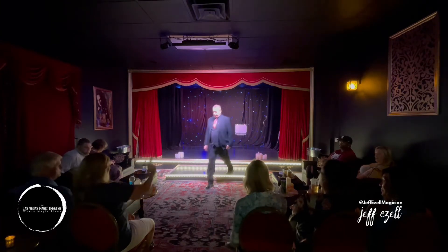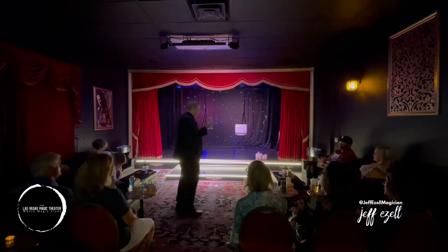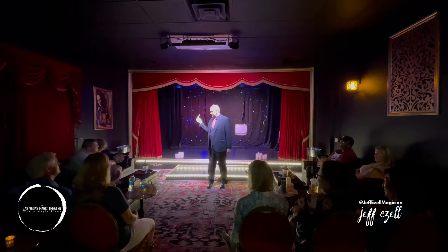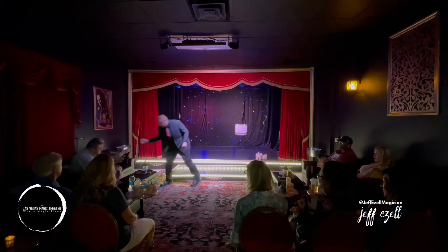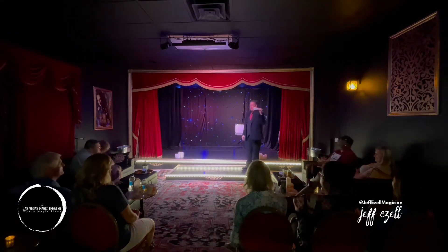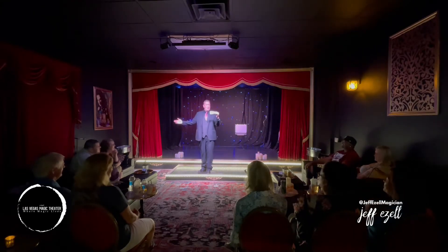Sherry, you got a $20 bill. Awesome. Is anybody here funnier than Sherry? She's still digging — she might have a big old hunsky in there. What do you got? 50. Oh yeah. Magic gets better as we go. Here we are. Anybody here funnier than Lisa? We can keep going.